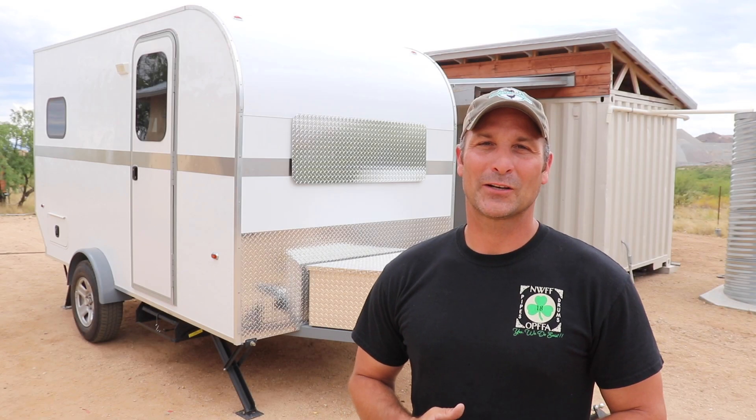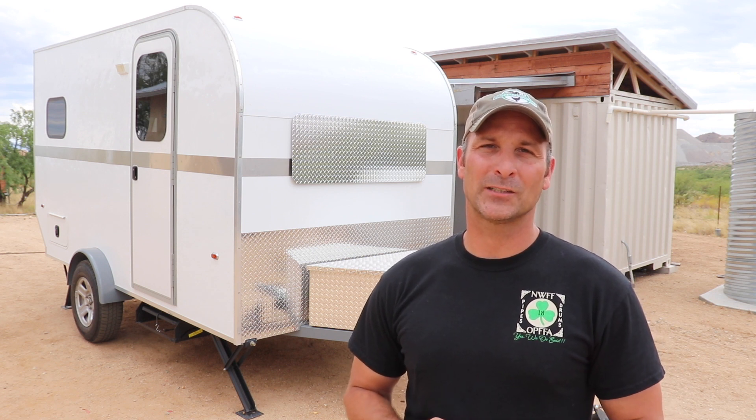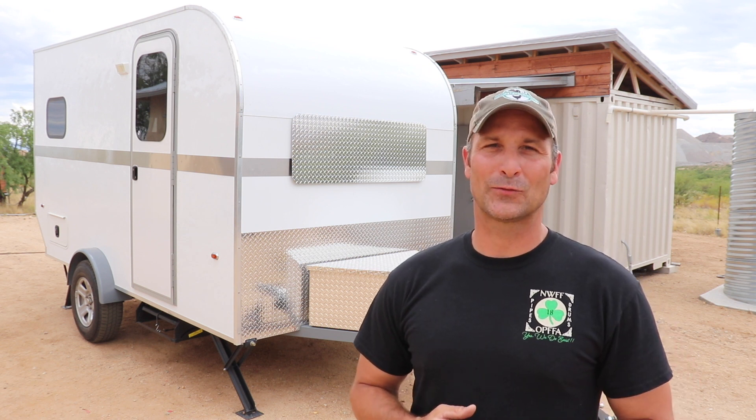Hey there guys. Today's video is going to represent a huge milestone in the Travel Trailer project as it will be the last major build portion of this series before we take it on its first camping trip, which as of today is scheduled for about a week from now. So it's pretty exciting.